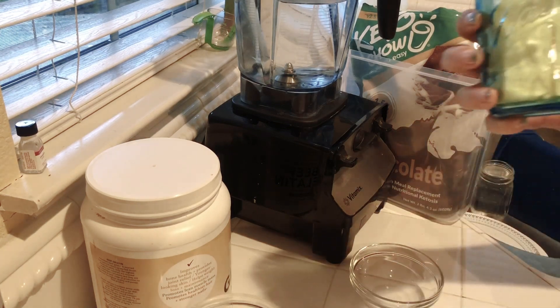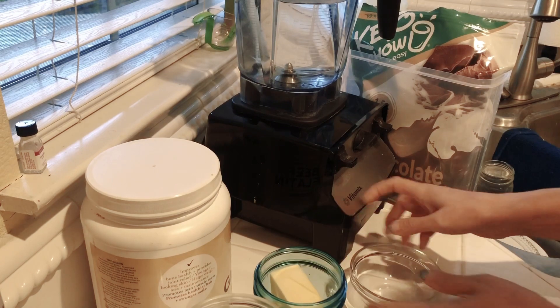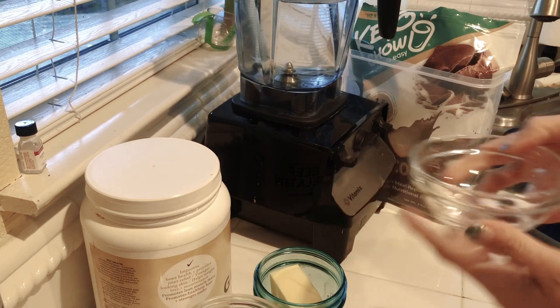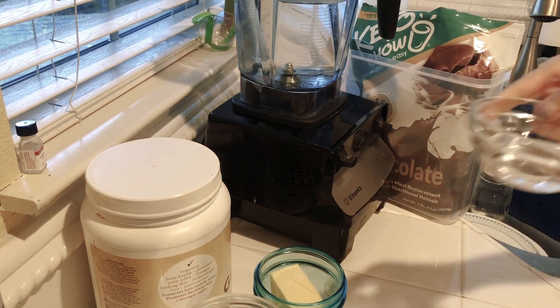I've got a half a stick of butter for each shake, so one, two, three. Then I've got this little tiny jar that we're just going to add a little bit of water to. And when I mean a little bit, I just go like that.